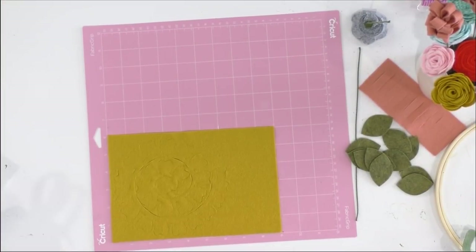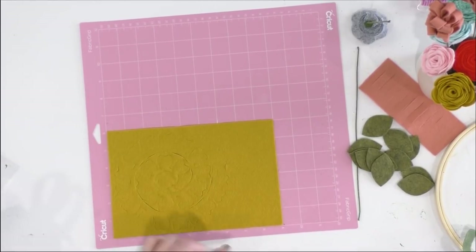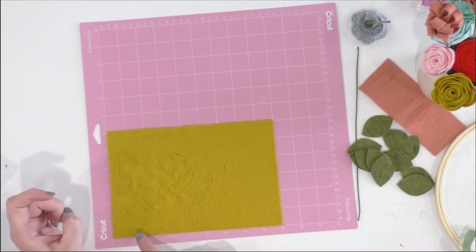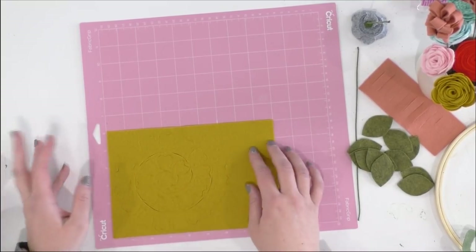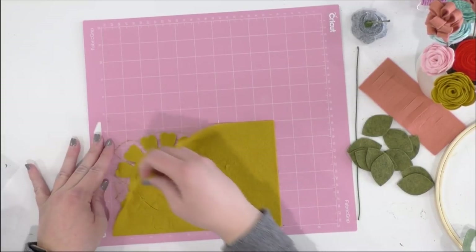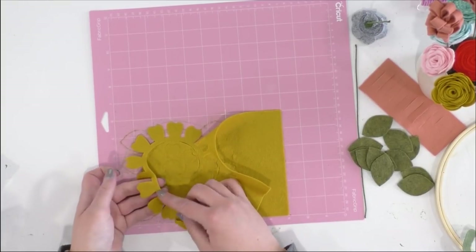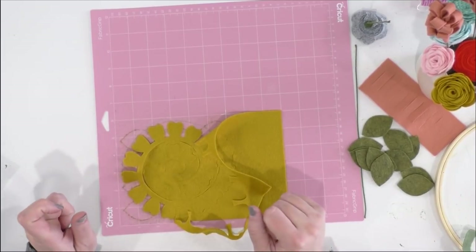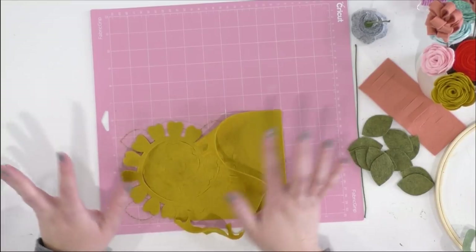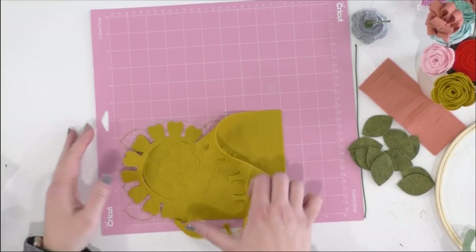The cutting is finished. I want to point out: when working with felt and rolled flowers, if you use a super small size, some of the more intricate flowers don't cut really well. So keep that in mind when selecting your size. This particular one, I wouldn't go too much smaller than this, because it gets thin and can kind of disintegrate when you pull it off the mat. Do a test run and see how your felt is cutting with the file size you're choosing.